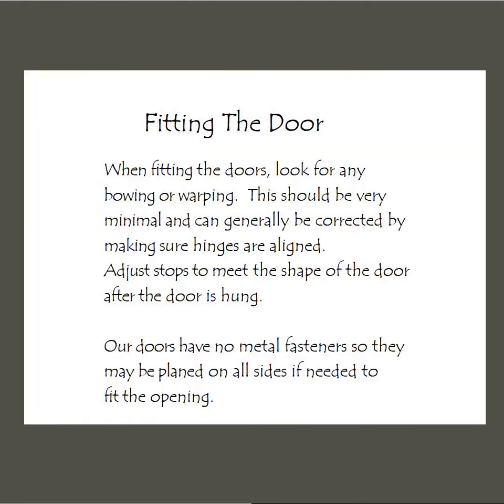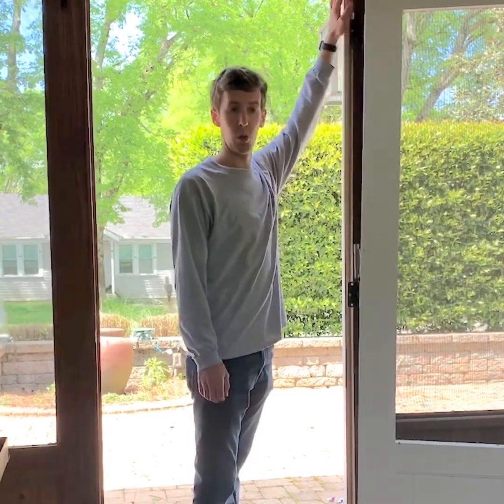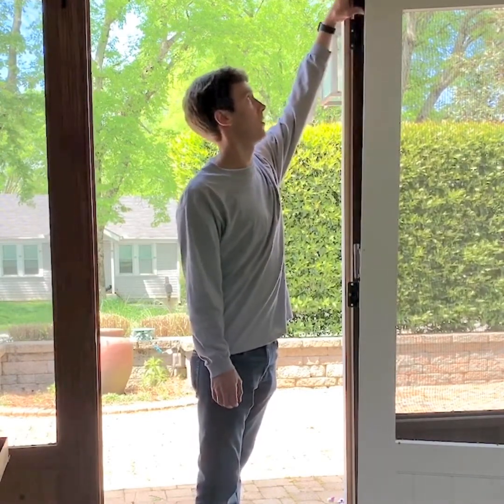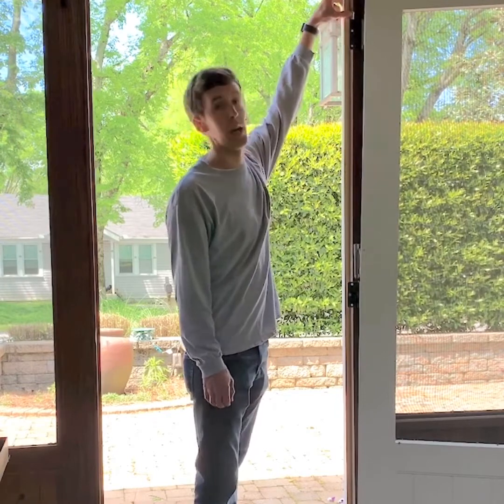My hinges are installed and I'm ready to hang the door. When pre-drilling your holes in your posts, the top of the hinge should be a quarter inch lower than your door. For instance, if your hinge is five inches lower than the top of your door, it will be five and a quarter inches lower than the top of your opening.